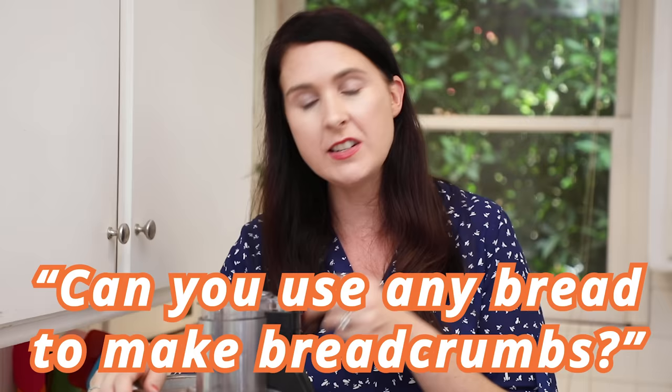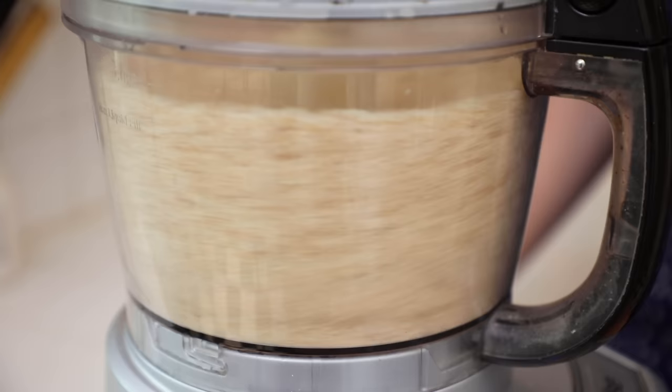A question I get about breadcrumbs is: can you use any bread to make breadcrumbs? And the answer is yes, as long as it suits the recipe you're going to use it in. So if I was going to make meatballs and I had a loaf of sun-dried tomato and olive bread, that would work — I'd blend that up and it would work really well. But I wouldn't use croissant breadcrumbs to make meatballs. Just think about the recipe that you're going to use.